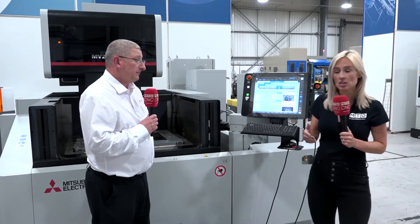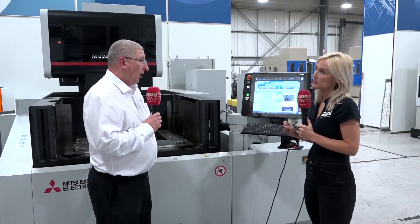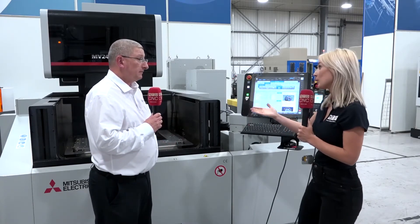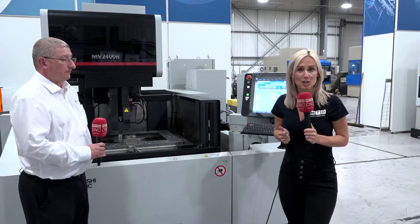Before we finish, my question to you Scott — what is so good, personally, about the Mitsubishi Wire EDM machines? Long-term reliability and stability in the product. There you go, that's all we wish for really. Brilliant, thank you Scott. So for sub £90,000, you can get your hands on a Mitsubishi Wire EDM machine. Contact ETG for more information.